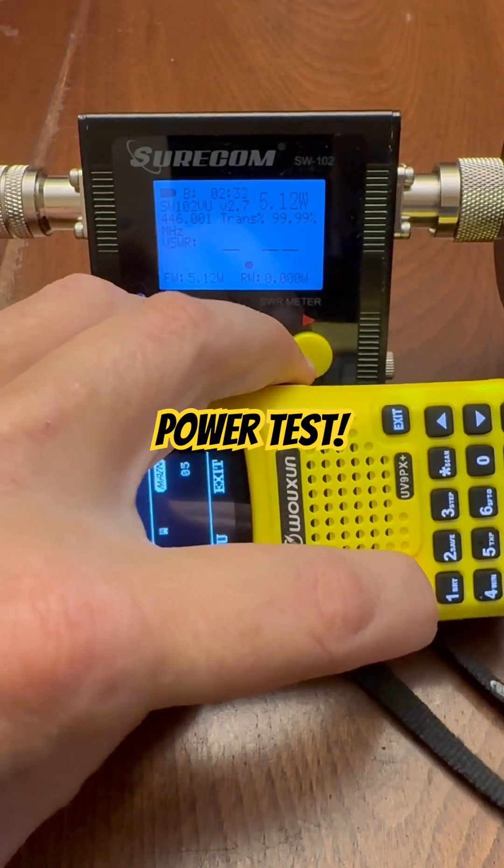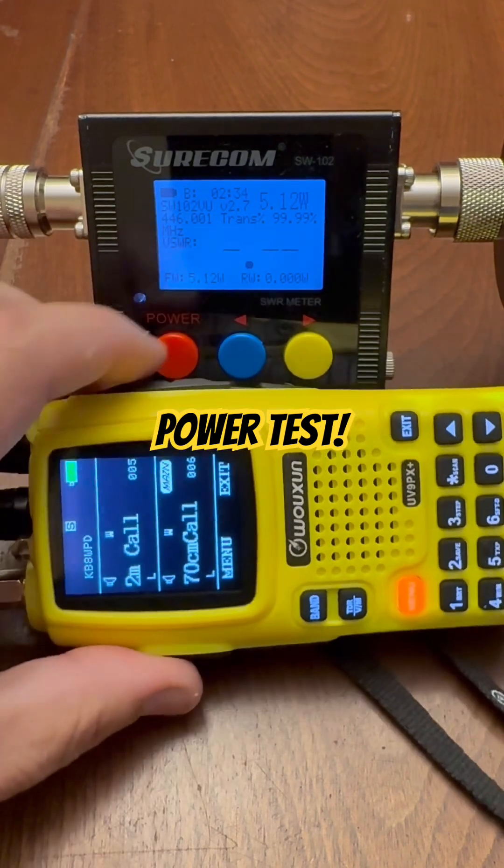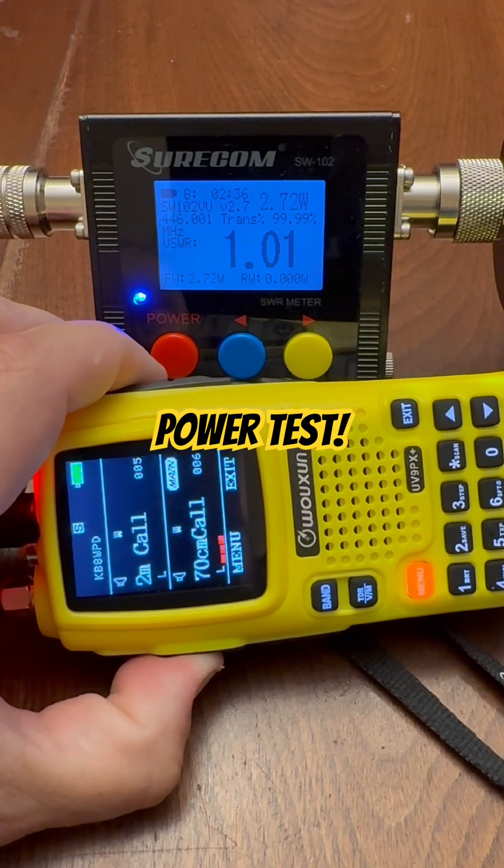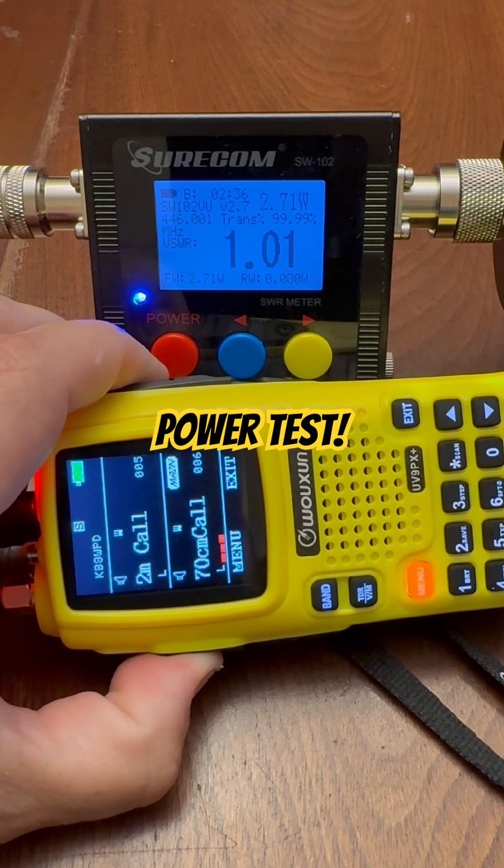And on low — last test here — 2.72 watts on low power on 70 centimeters.